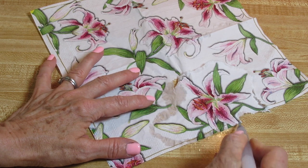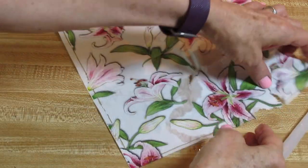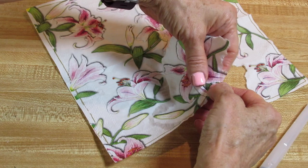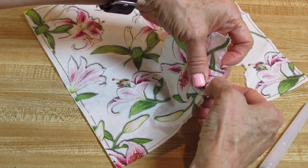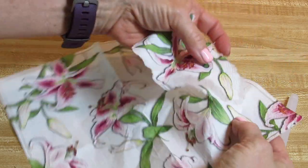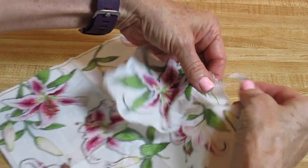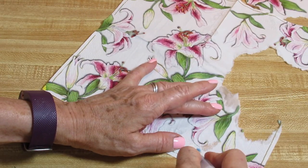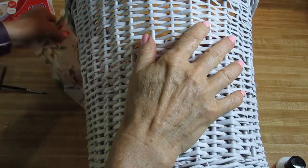All of these supplies will be available on my website — the link is just below this video. I have a whole selection of napkins on there for you to look at, and you can get anything you need through my website. It goes through Amazon, so if you've got Amazon Prime, you can get free shipping and do the rest of your Amazon shopping on my site too.